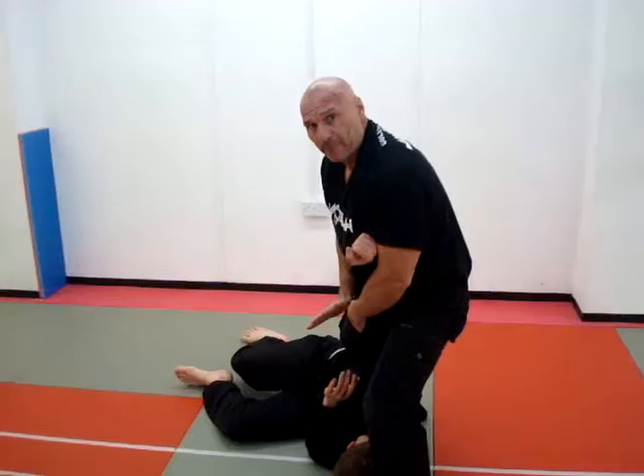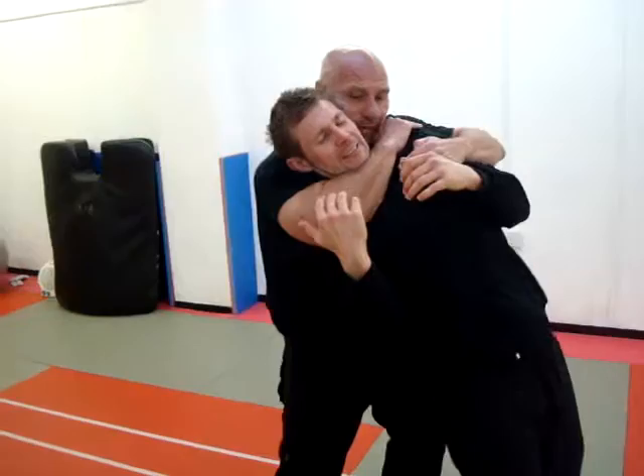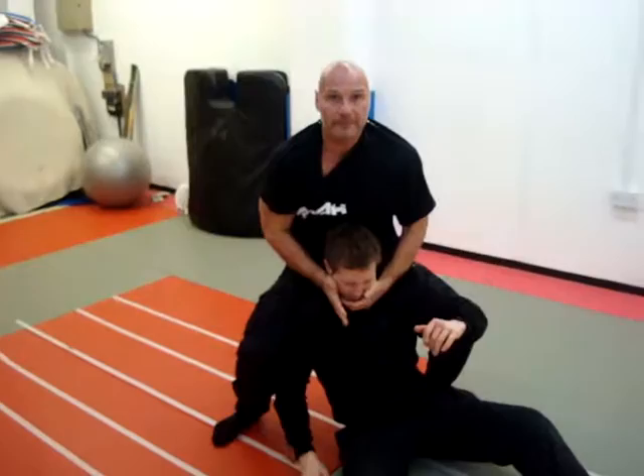Those are the two things you can look at. Guy grabs hold of you — bang! I'm moving round him, look how I've moved out the line of fire. Come round, I've got him there. I can take him out or I can drop him down. This is Kalal — it's an Israeli combat system. I hope you learned something from that. The important thing is keeping your hands up. Thank you.